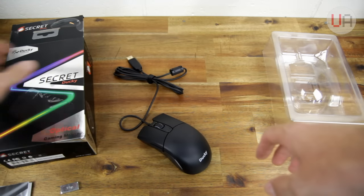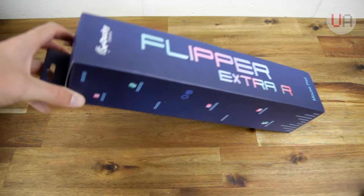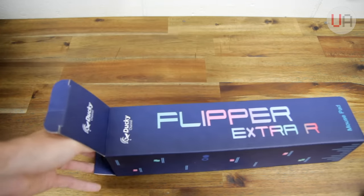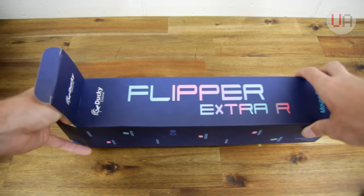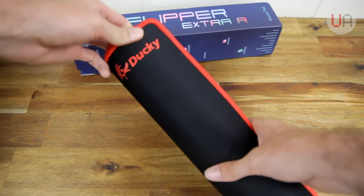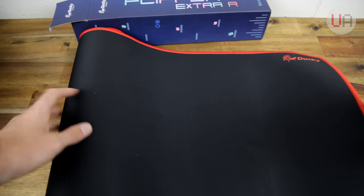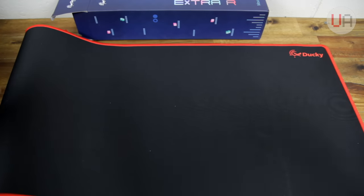There's no driver CD or anything else in there. That's all there is. Let's have a look at the mouse pad. I haven't unboxed too many mouse pads, and I dare say this isn't going to take very long. It comes in a nice solid box, and it's really heavy as well. It's just got the mouse pad rolled up inside. It's pretty heavy and pretty big. Let's go ahead and have a closer look at both these things.